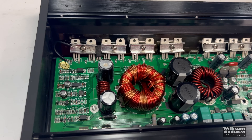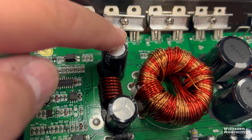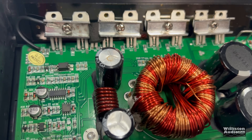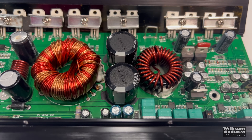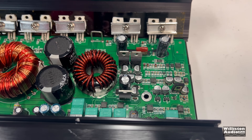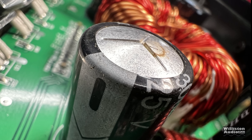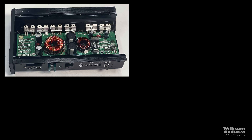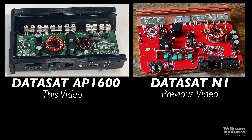The rail caps are 3,300 microfarad, 63 volts, 105 degrees Celsius. Input filtering is 3,300 microfarad, 25 volts. But there is a problem — this cap here already looks like the top is bulging and may have already lost some electrolytic fluid. Quality is not job one here, friends.